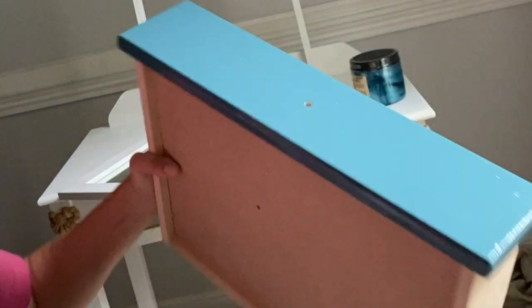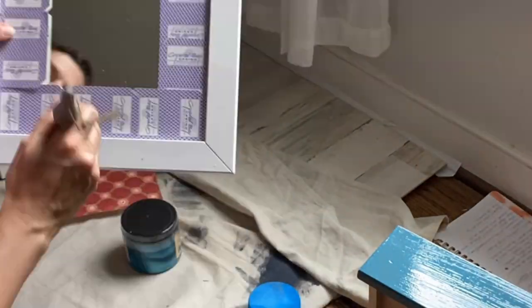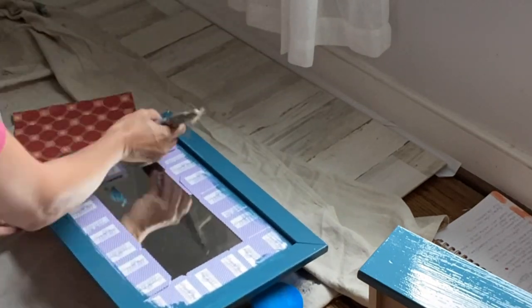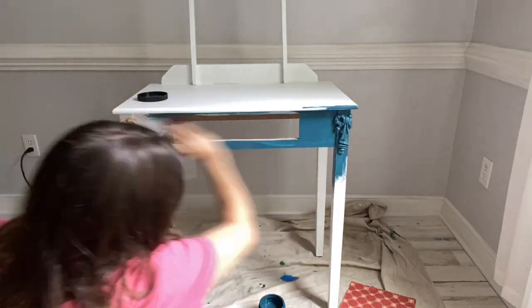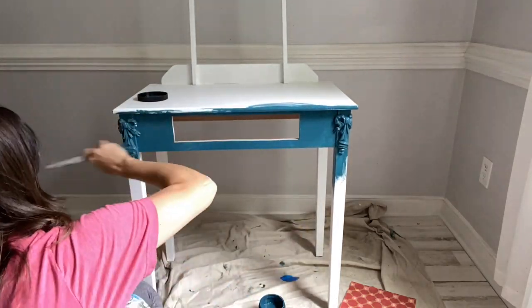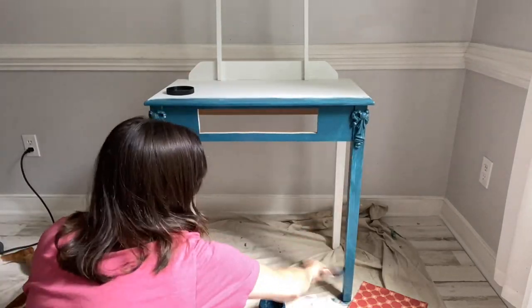This vanity also has a mirror that attaches to the back. So in order to paint the mirror and not get any paint underneath the glass, I use slick playing cards to put around the edges and then paint on — and just take them out. You can paint right over top of those beautiful Would You Bend bows as well.